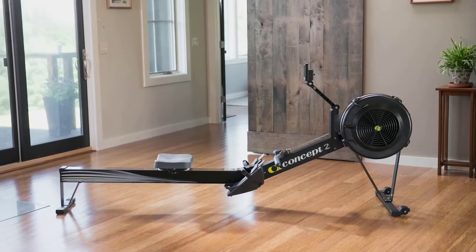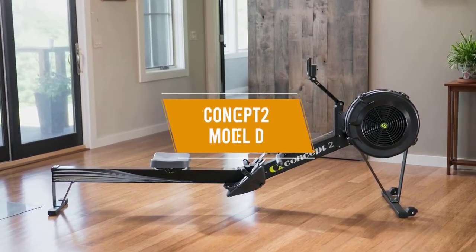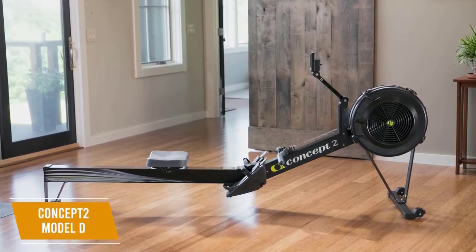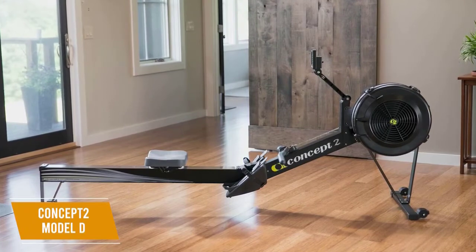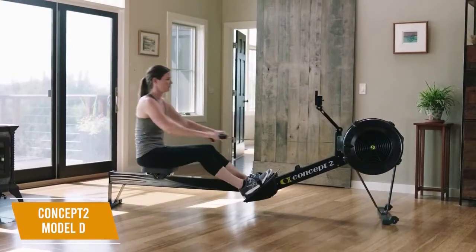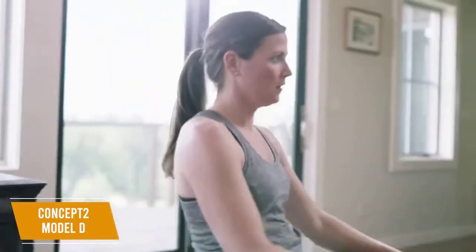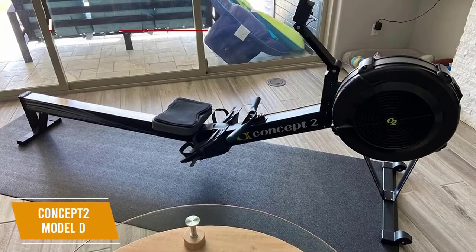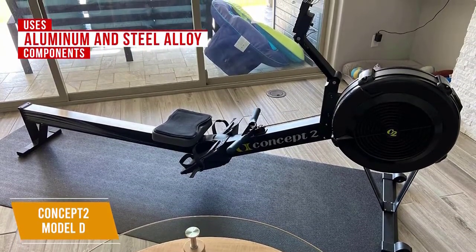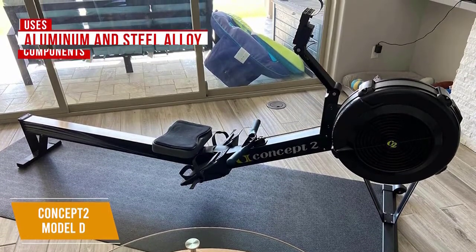If you're shopping around for a reasonably priced air resistance machine, the Concept2 Model D costs less than $1,000 and could be what you need. While the $900 price tag is on the higher side, the Concept2 Model D is considered the industry standard by professional rowers and can last you a lifetime. You get a realistic and smooth rowing motion with effective feedback, a high-quality build, and useful features. It uses aluminum and steel alloy components so it requires minimal long-term maintenance, although the exposed nickel-plated chain might need oiling occasionally and can be quite loud.